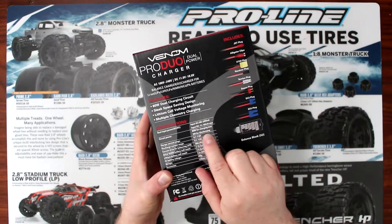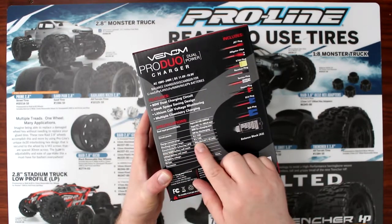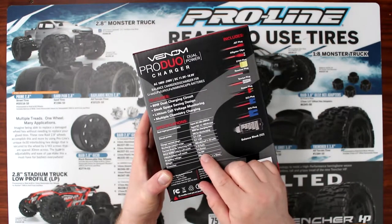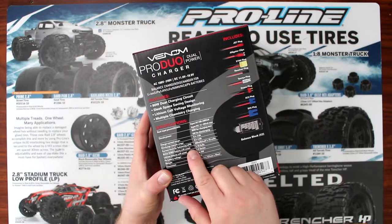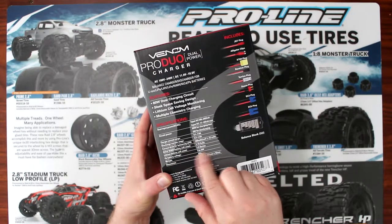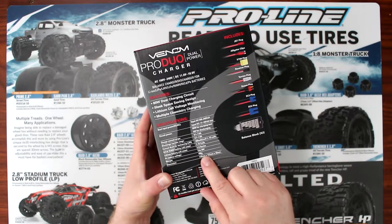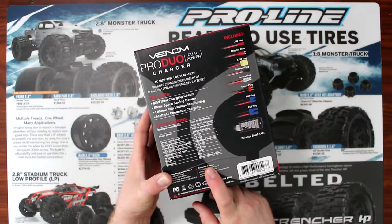80 watts for charging to max, 5 watts for discharging, and then you have your charging current to 0.27 amps. It does NiCAD, NIMH, and LiPo. The lithium cell counter goes from 1 to 6. PB battery is 2 to 20 volts. And then you have the weight and the dimensions.